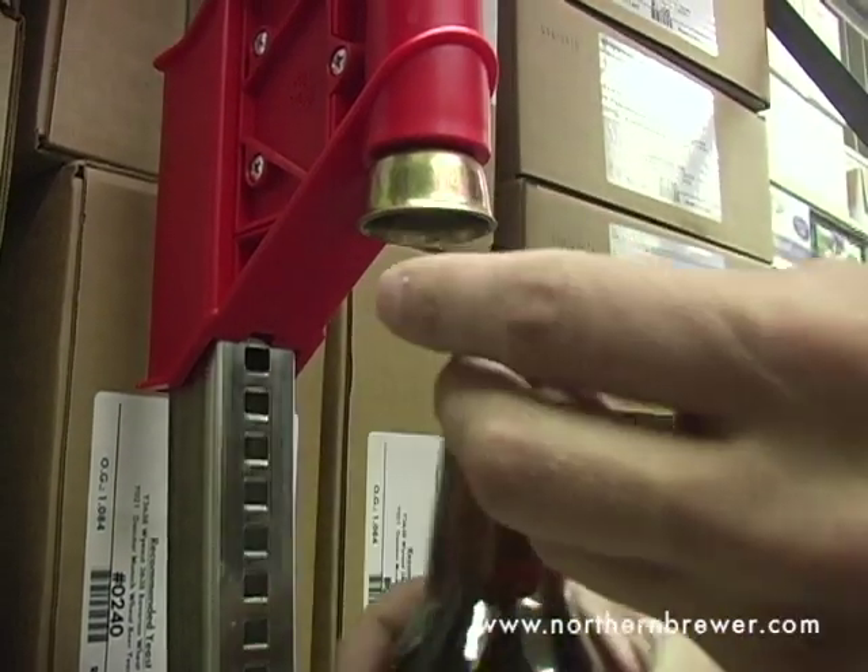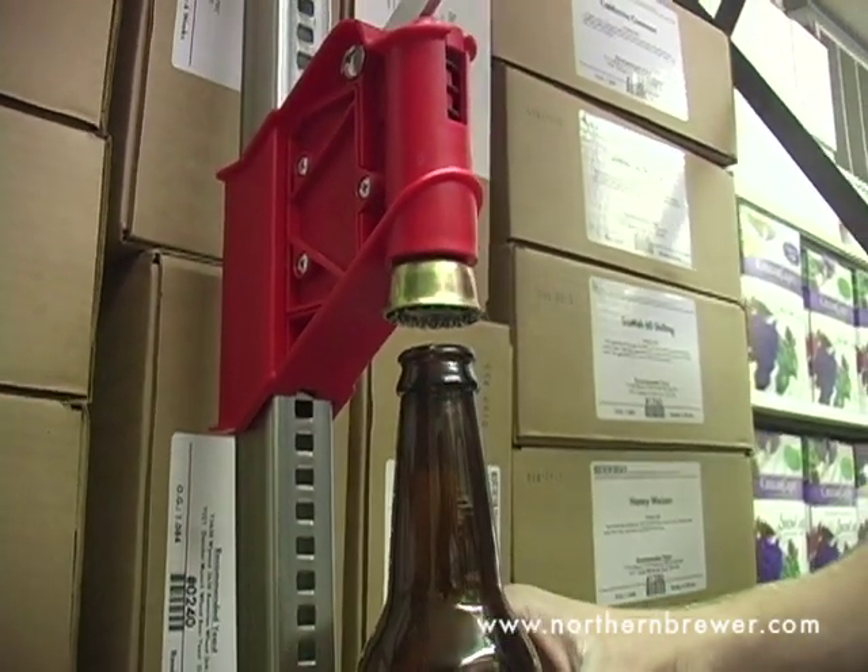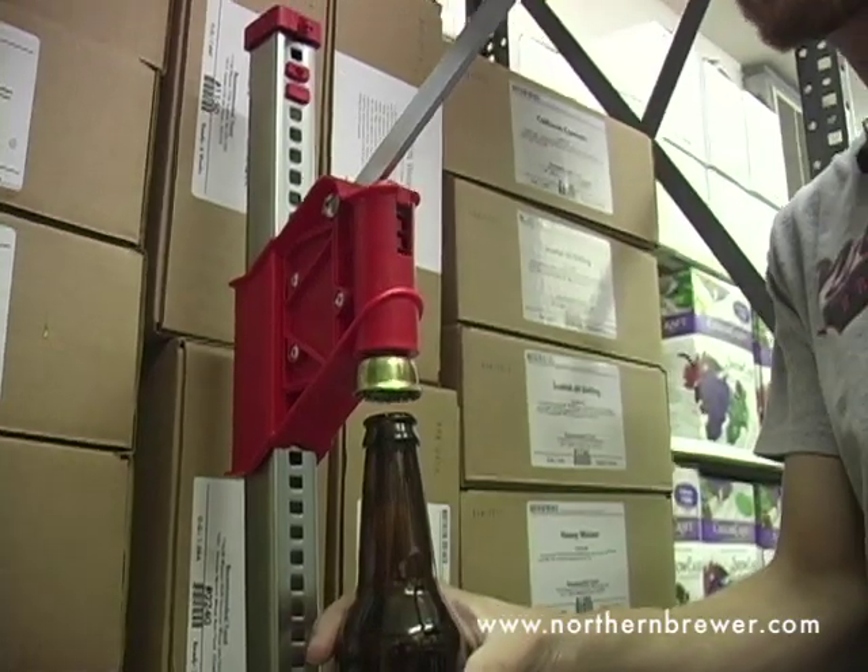Once you're in place you can take your cap, place it on the magnet in the capper, put your bottle underneath and cap your bottle.